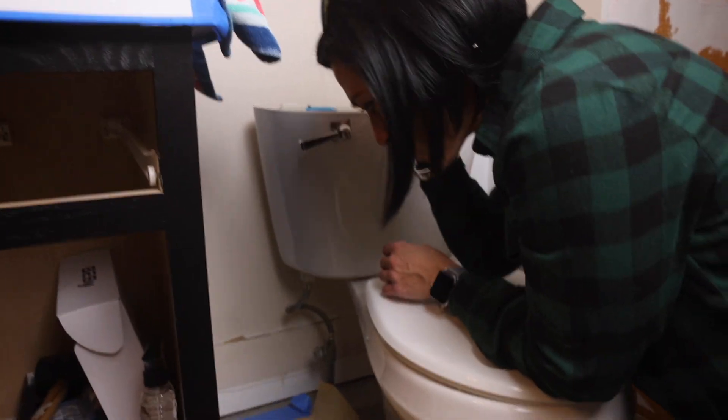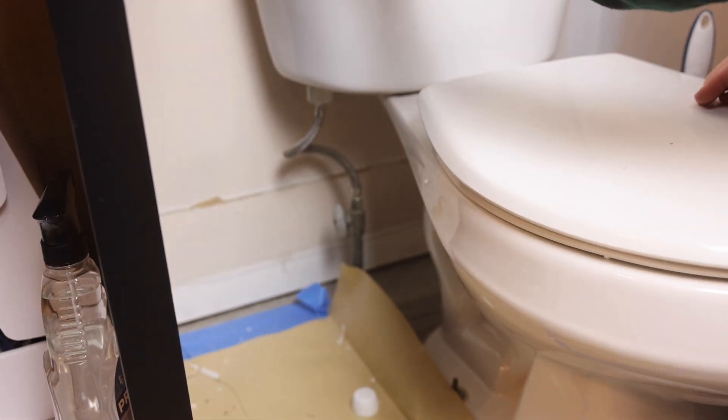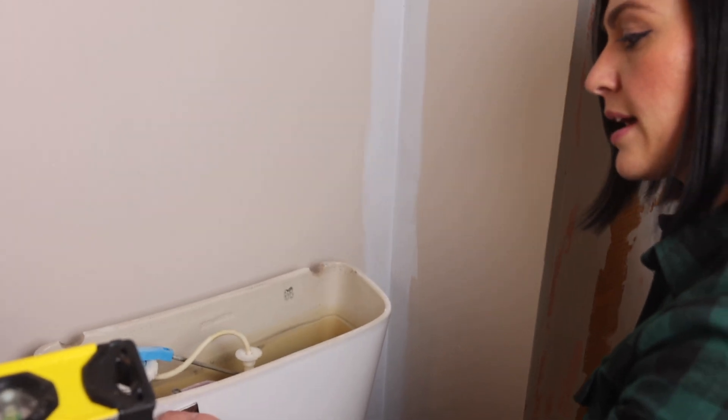Down here, rule of thumb — righty-tighty, lefty-loosey. Righty-tighty is usually the shut off. Then I'm going to start flushing the toilet, and as you can hear, the water does not fill back up.